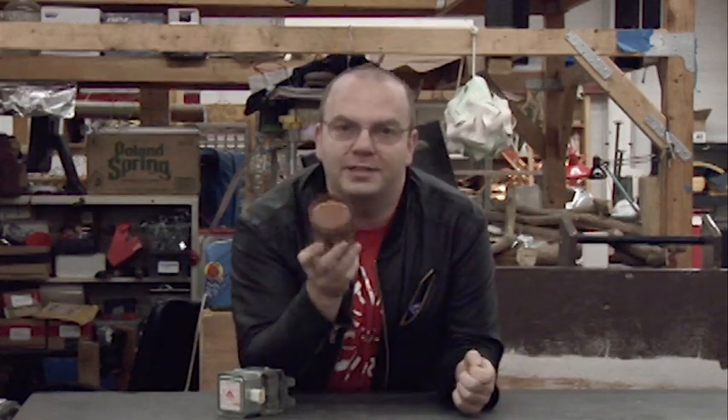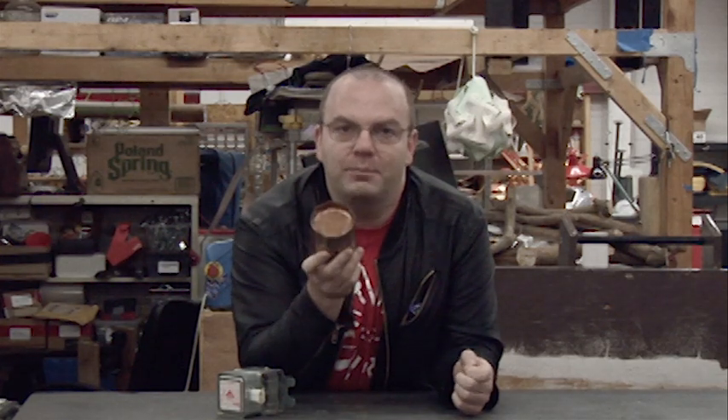And the weirdest part is, it keeps working. A team in Germany has gotten it to work, a team in China has gotten it to work, and a team at NASA has gotten it to work — and they don't know why. They thought it might be a magnetic field problem with the wires, and they controlled for that, and it still works. They thought it might be superheated air in the chamber, so they put it in a vacuum chamber, and it still worked.